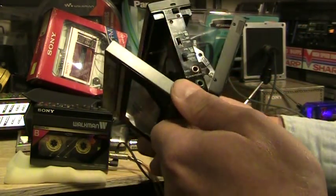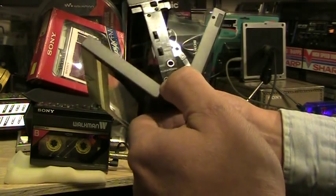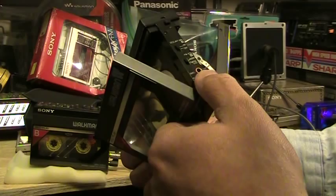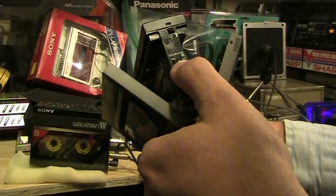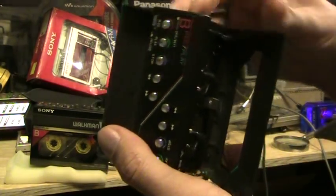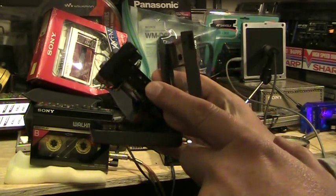This also has a Dolby B for playback only, and it has a headphone jack and a microphone jack. And it has equalization for normal, metal tape, or chrome. And of course a Dolby button here. And then on this end here, it has a volume control for both decks — just one volume control for both.